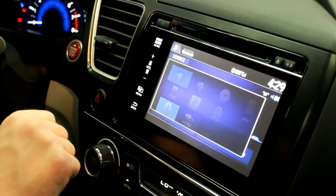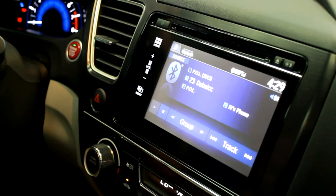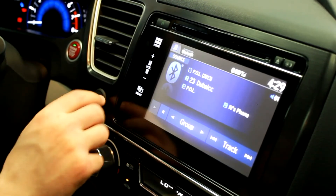Then select Bluetooth, and your phone should come right up. You can control it from either the phone or the screen right here.